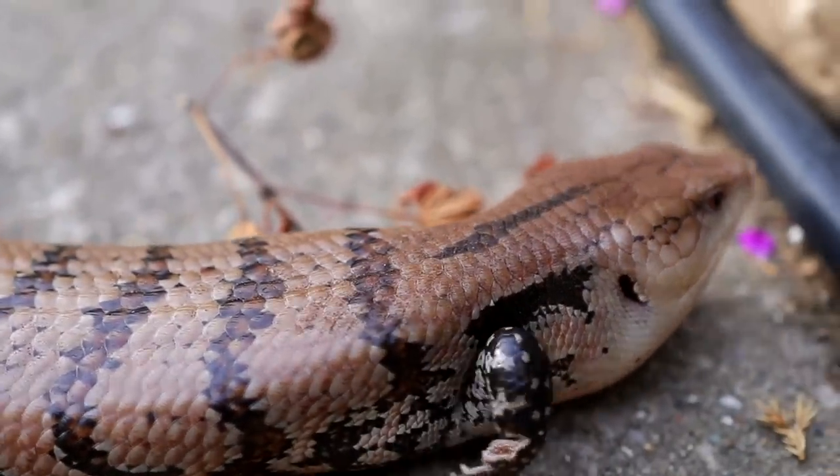The main difference you'll find is the humidity and lighting requirements can differ a little bit based on what subspecies you have. I would highly recommend figuring out what blue tongue skink you want to get and looking up the specific humidity, temperature, and all of that for your specific subspecies. But overall, a lot of the other aspects of their care are the same.